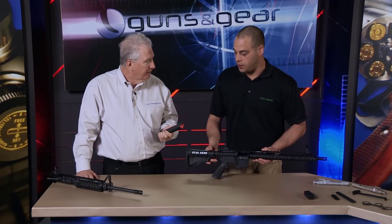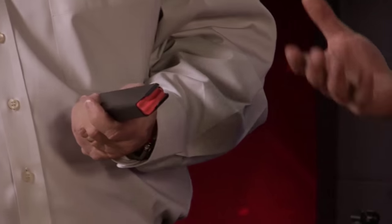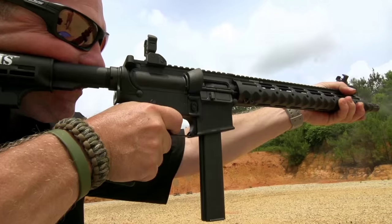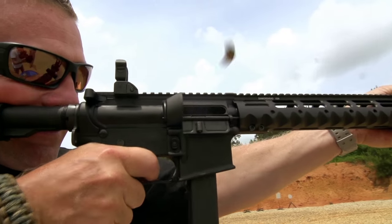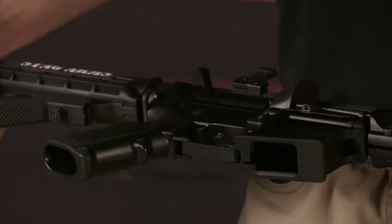Obviously we haven't even mentioned the fact that this is 9mm. We have your standard 32-round magazine as well as smaller magazines in 20 and 10 round for post-ban compliant states where you can't get larger capacity magazines. And it's a dedicated 9mm — not an adaptation — it uses the standard Colt-style AR-15 magazines in 9mm.